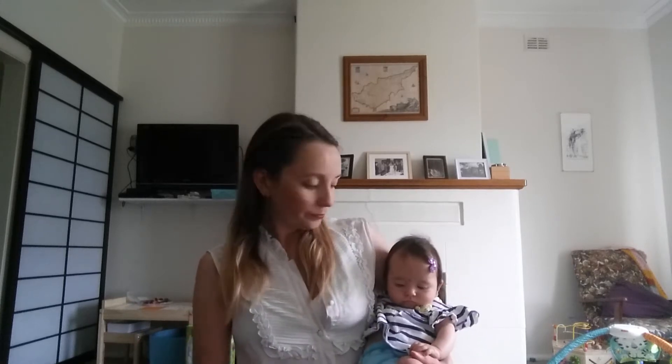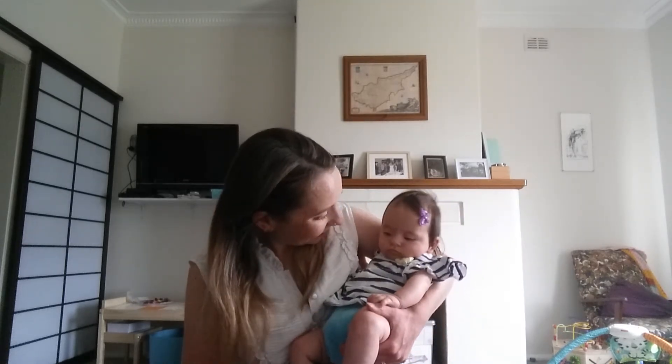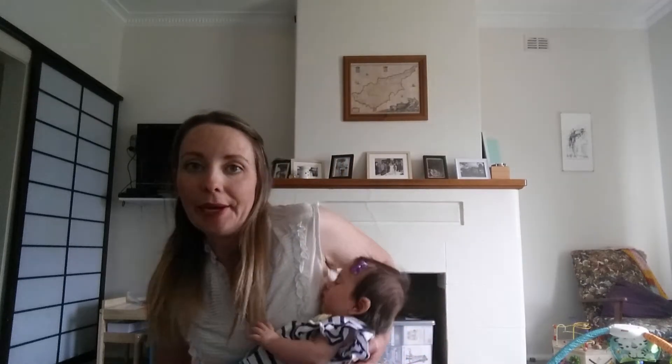Here are ten ways that you can reduce your waste — stuff that we've been doing at home. Here are the ten ways to reduce your waste.